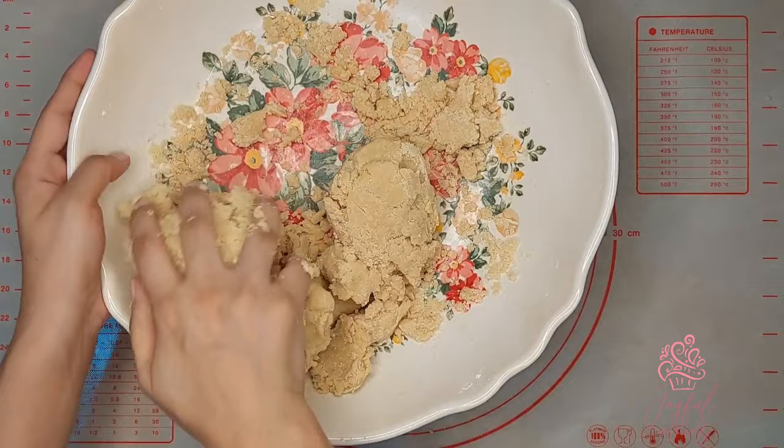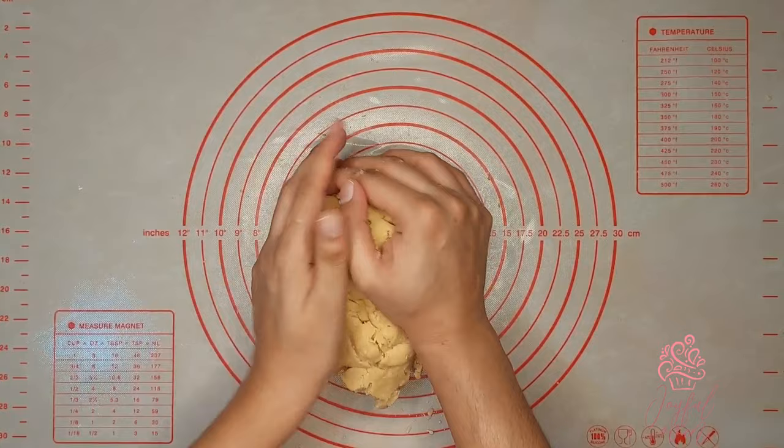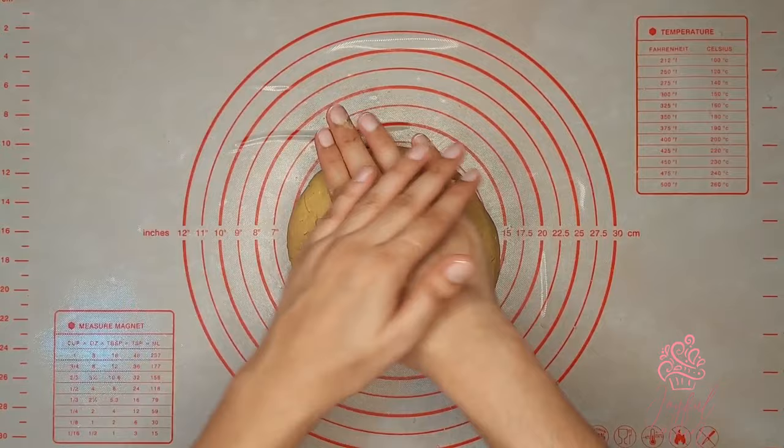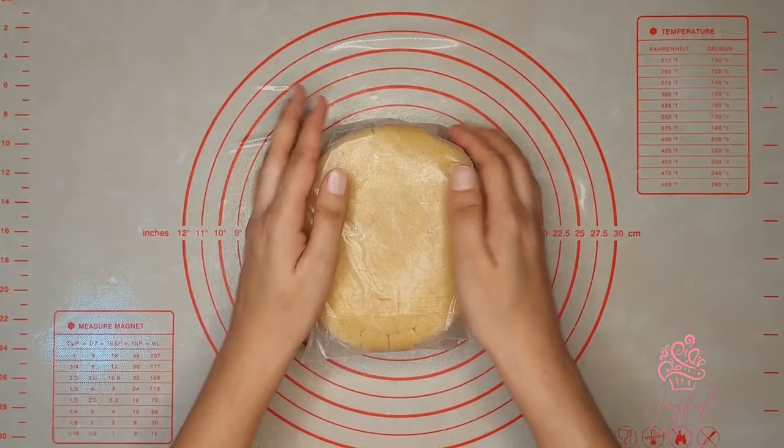Once the dough pulls together, turn it onto a very lightly floured surface and gently knead it together. This makes the dough more pliable and creates a smooth surface — it takes about a minute of kneading. As you can see, it's quite firm. This dough can be rolled out immediately, but if you're not going to use it right away, keep it in the fridge wrapped tightly in plastic wrap or wax paper.